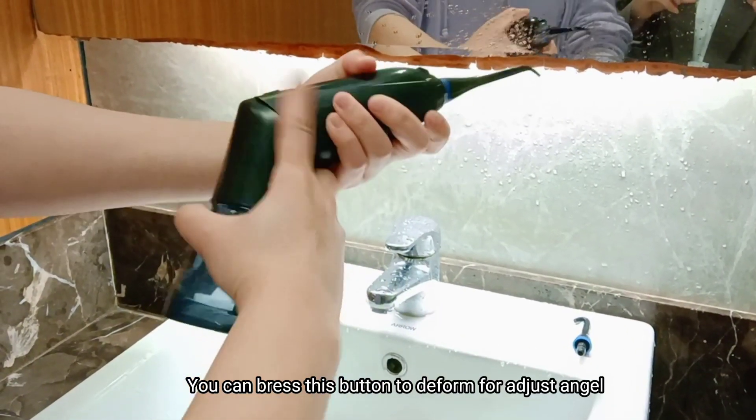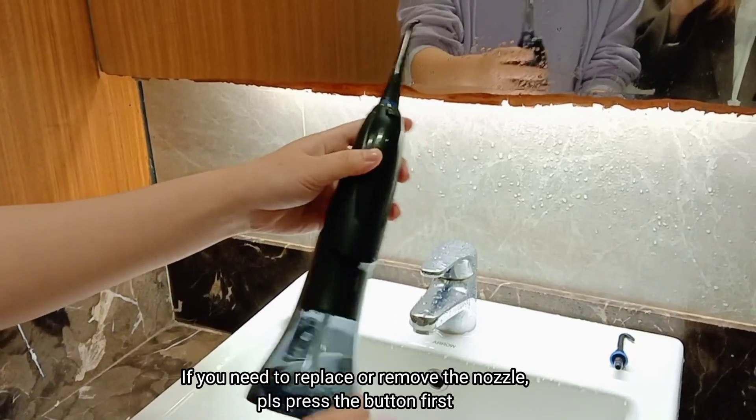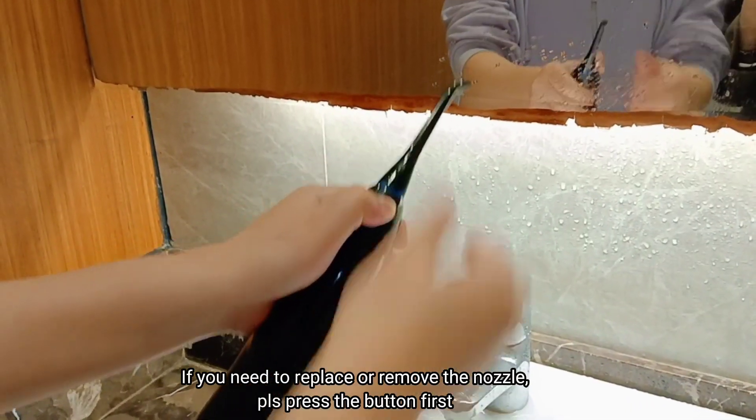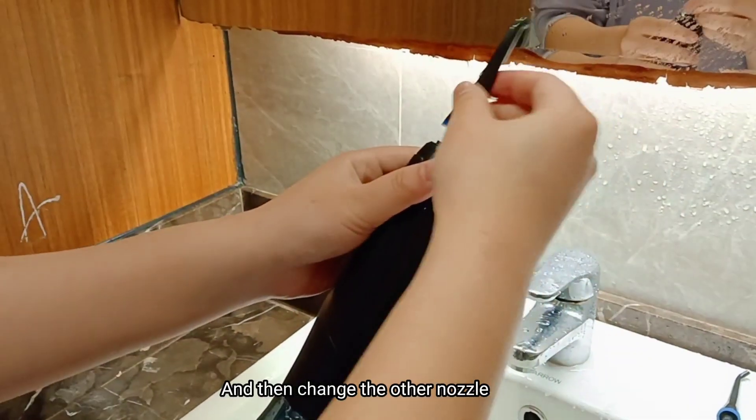You can press this button to adjust the intensity. If you need to replace or remove the nozzle, please press the button first, and then change to the other nozzle.